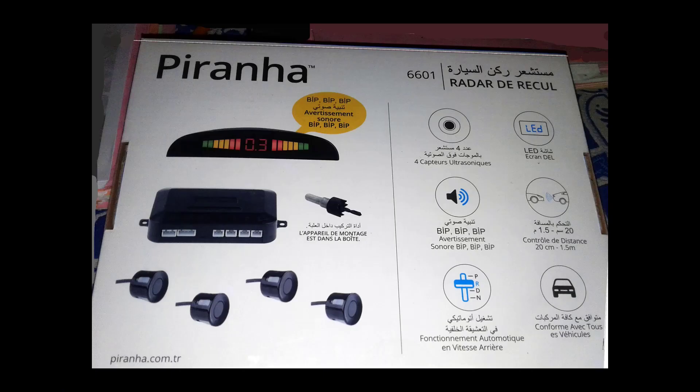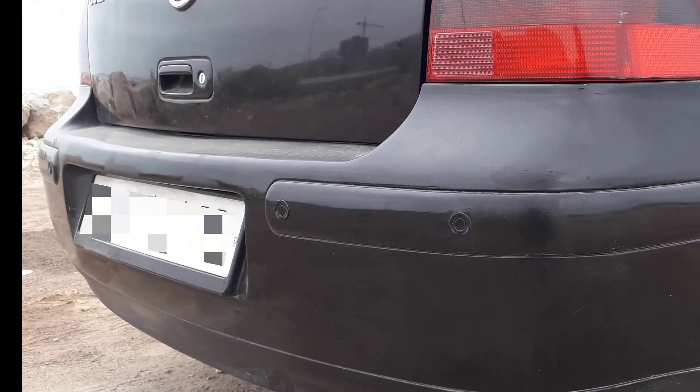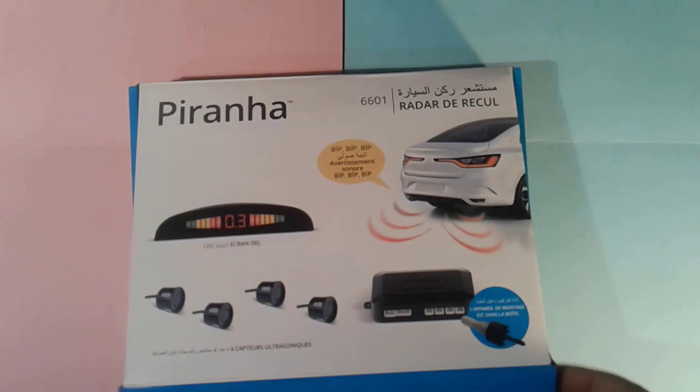Hi everybody! In this video I will give you a review for a car reverse backup sensor system, how it works and how to install it for a Volkswagen Golf 4.